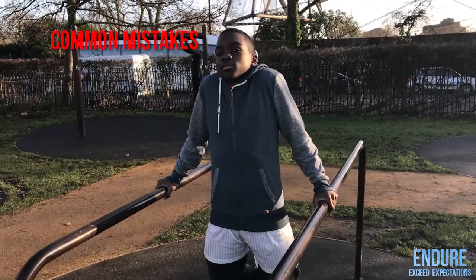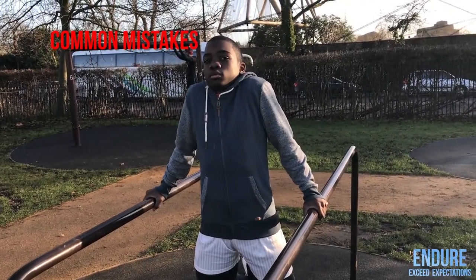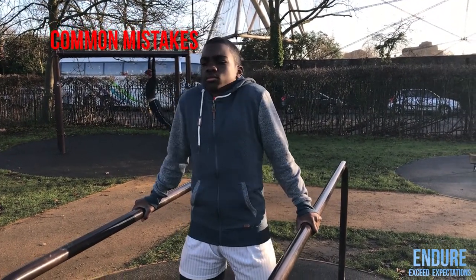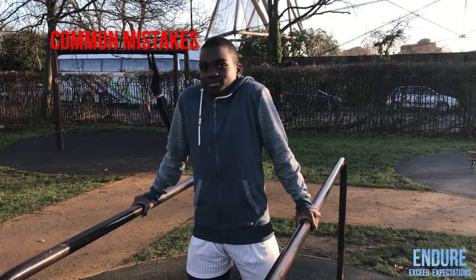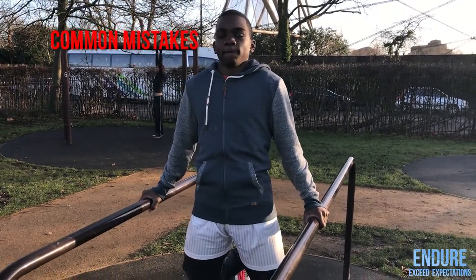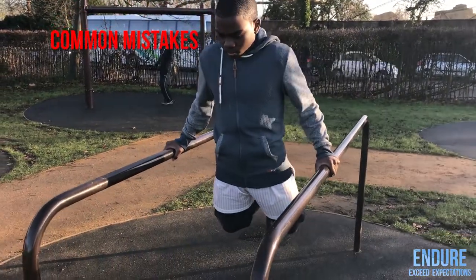Then we move on to a common mistake I always see — your shoulders dipping. Do not allow your shoulders to dip. If your shoulders are dipping, go back onto the floor and just do a high plank hold, because it can be a very dangerous thing if you're leaning forward with your shoulders in that position.